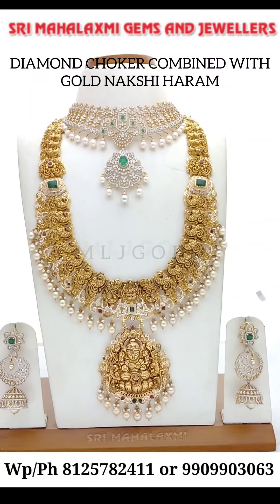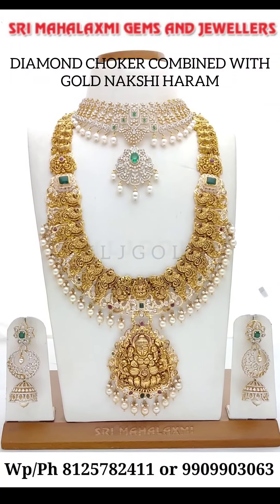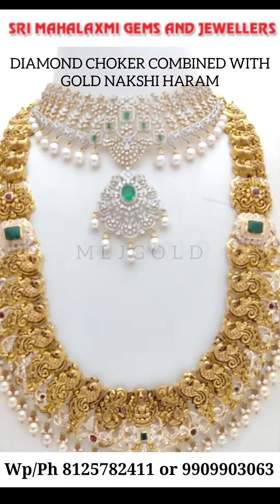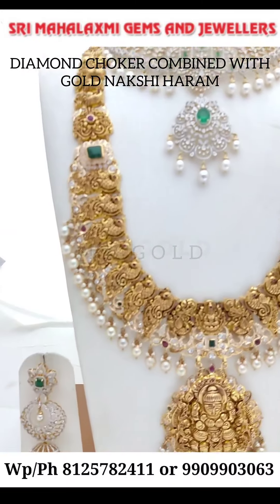Hello, I am Shri Mahalakshmi Jemshan Chalakshmi. This is a long nakhshiyaram diamond choker. If you have two combinations, you can use it.